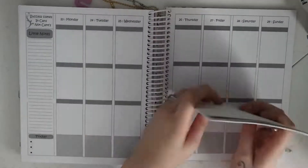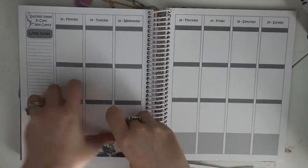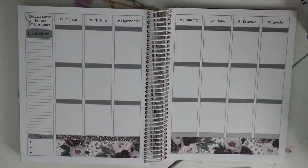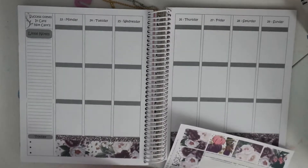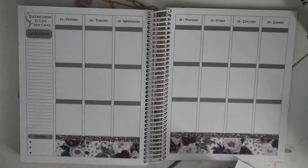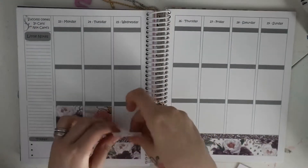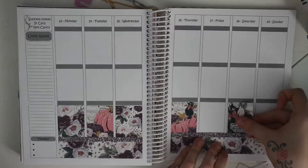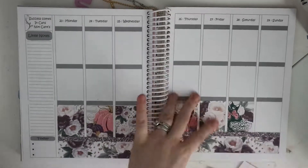Hi everyone, so new plan with me today. This one is my AJ6 designs planner using a kit by Toffee Bananas on Etsy. This kit is very full, so it's not a completely white space layout — I just need to have some white space. I've stuck the washi on the bottom and I'm sticking the four boxes on the bottom too. I absolutely loved this kit, it's just beautiful.